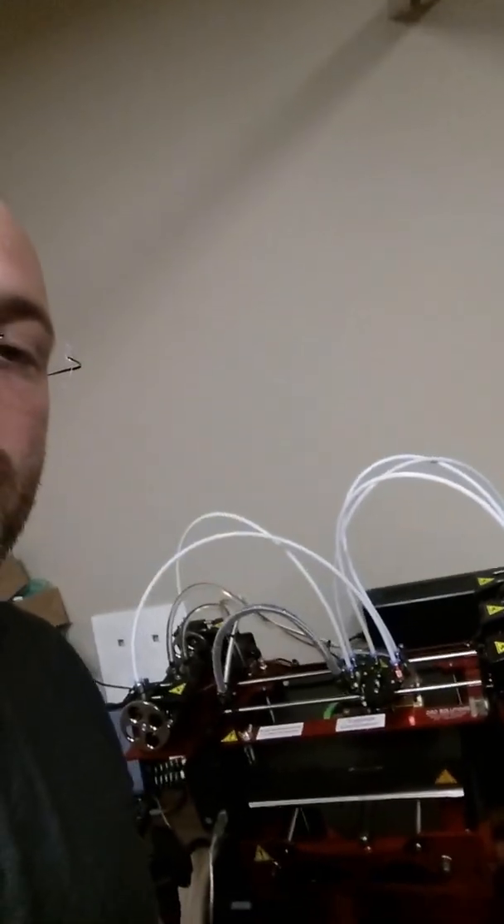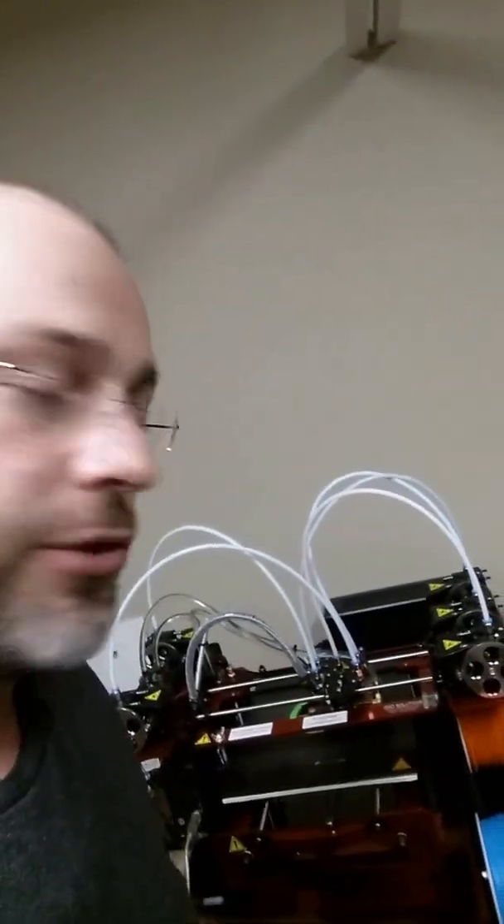I just wanted to let you all know that we are still doing some interesting unique things here. I don't know any other printer that can print with five different extruders, let alone five different materials, and each one has a unique temperature as well.